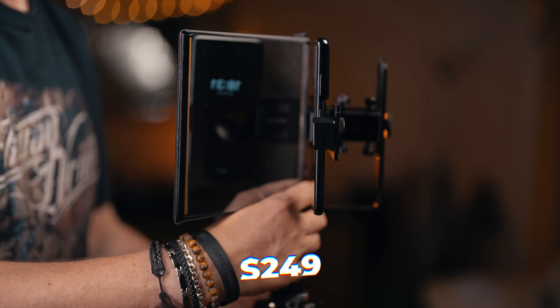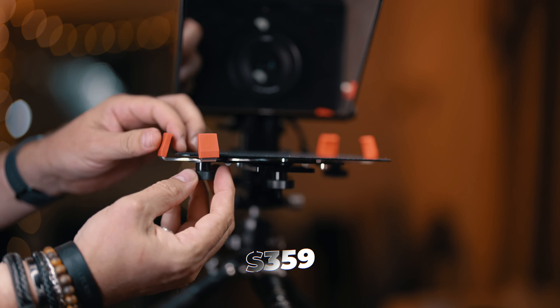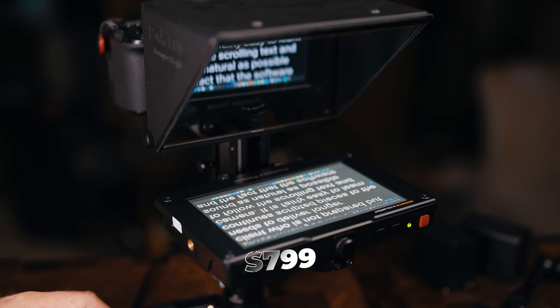So how much does it cost? The basic version for use with a phone costs $249 — that is still Pocket Cue version 2 right now, but in the future it will be merged with version 3. Version 3 is for use with a tablet or with the included monitor: $359 for the tablet version, $439 for the included 4 by 3 monitor model, and this 16 by 9 monitor version is $799.